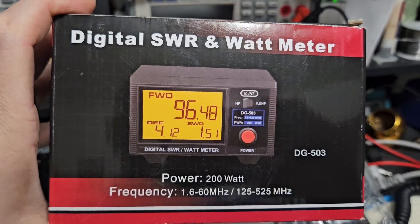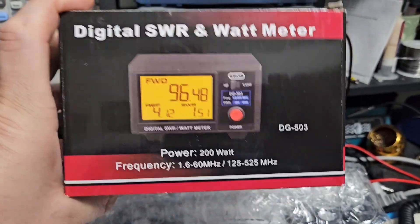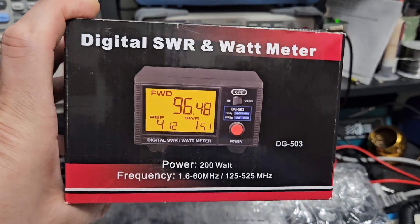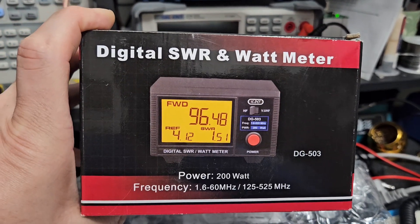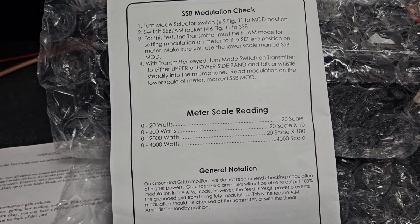When you get one of these meters — which, by the way, is a real true peak reading power meter — there is a full specification included. All of the KPO meters on my website have specifications. You have to specify things. This Dozy gives you nothing — just a meter scale reading, that's it.